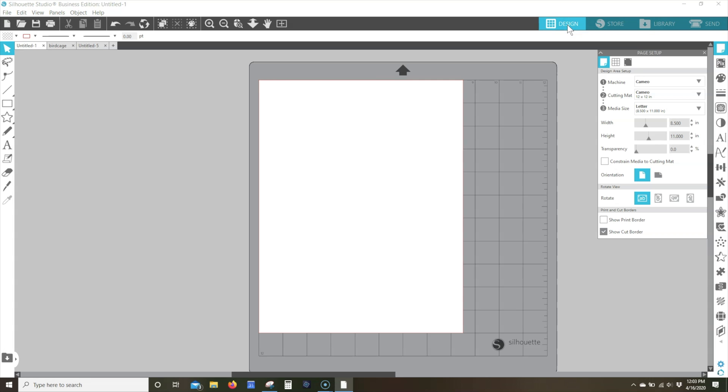Verify your computer is communicating with the printer you'll be using. Open the Page Setup panel and select the correct machine if necessary. If using a cutting mat, select the correct mat size you'll be using in the drop-down list next to the cutting mat option. Note that if in the future you are not using a cutting mat, make sure you have none selected in this setting. The cutting mat option will change how your registration marks are printed.